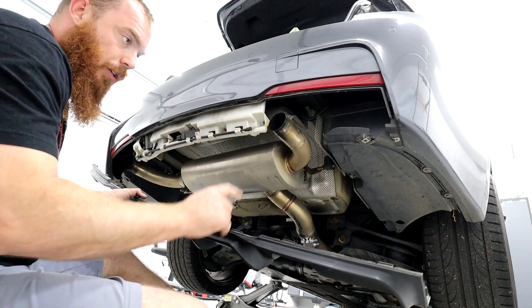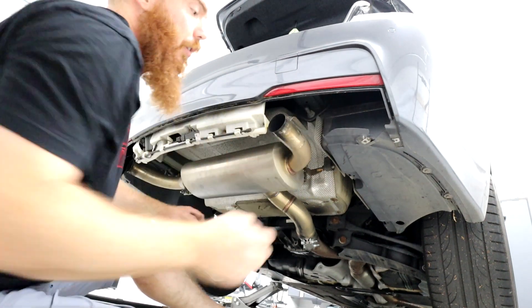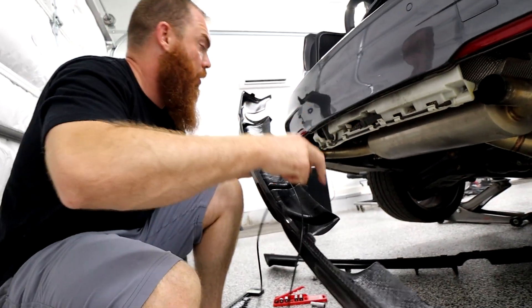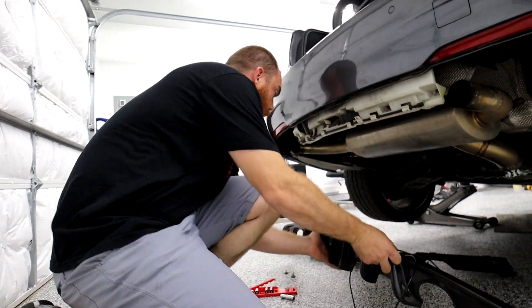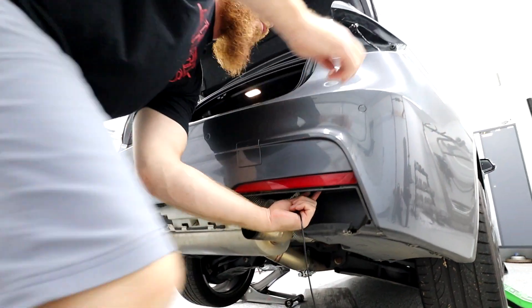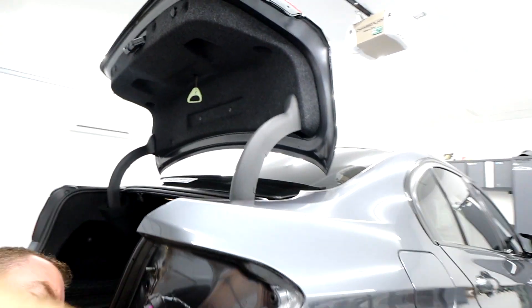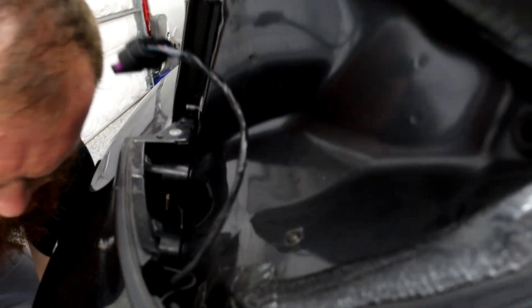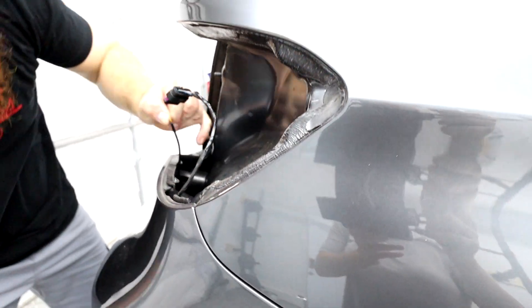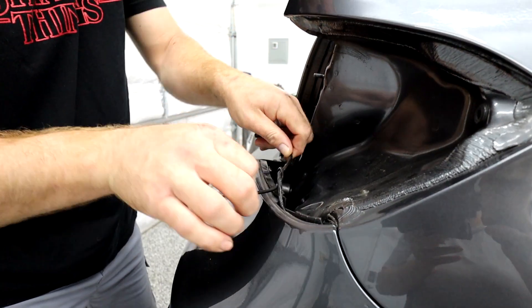These little clips that hold it in — same thing with the new one. We're going to fish our wire through this opening right here and then we'll be good. First I want to get my orientation this way, and get my wire fed up through here. We're going to go through the bumper, just feed it up here. There's my wire — I'm going to temporarily tie that up right there.